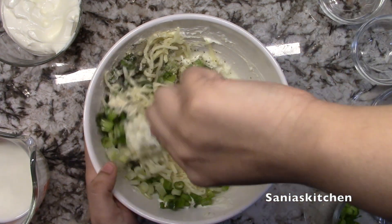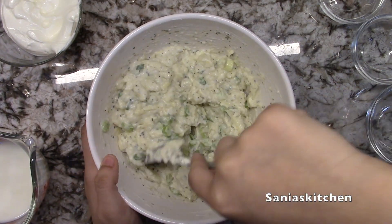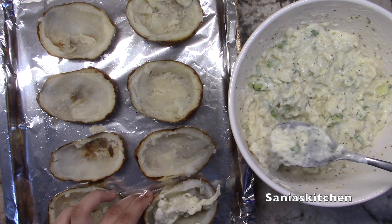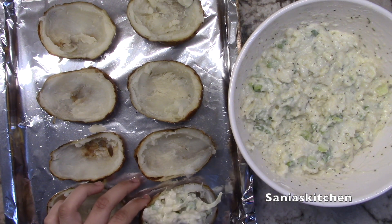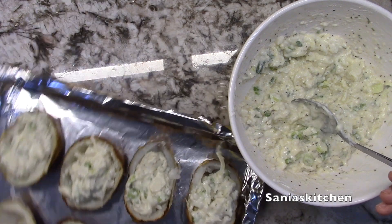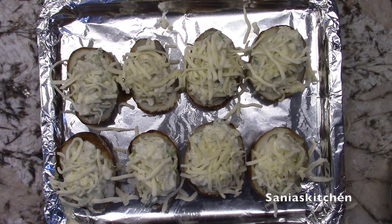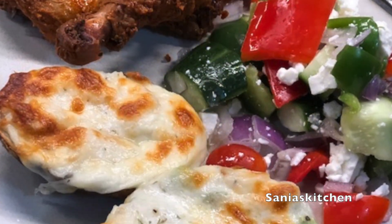Now I'm going to mix it well. I'm going to add a few scoops of the filling to each of the potato cups. Now I'll top it with some cheese and bake it for about 15 minutes. And there you have it! Thank you for watching, please leave a like, comment, subscribe, and share my video.